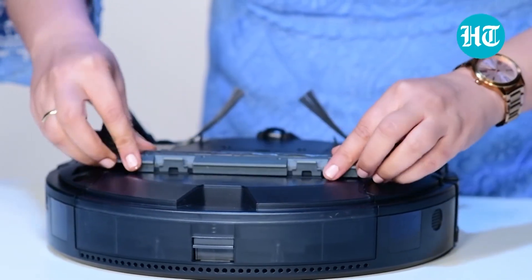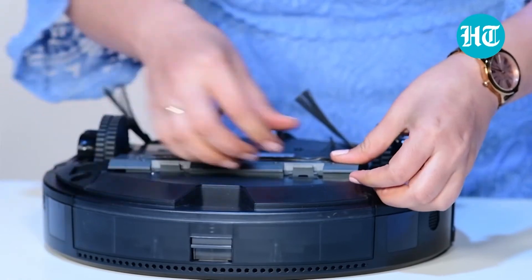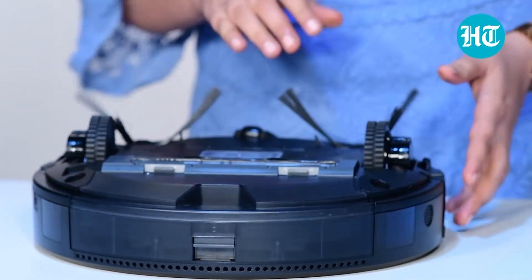This is how you put it back and there is a trash can. You can empty the trash can after the cleaning is done.